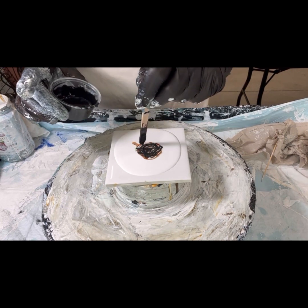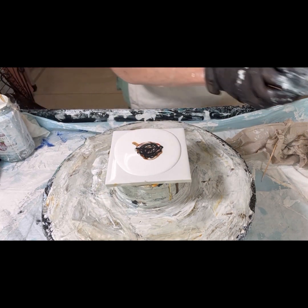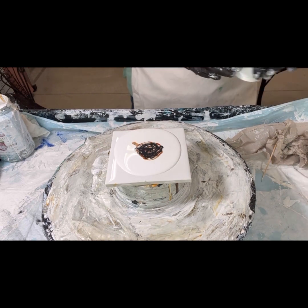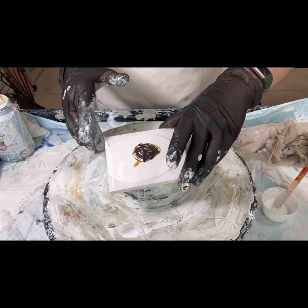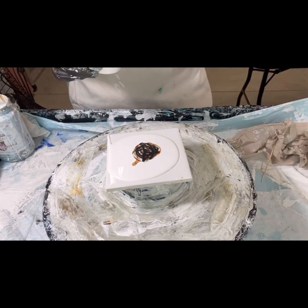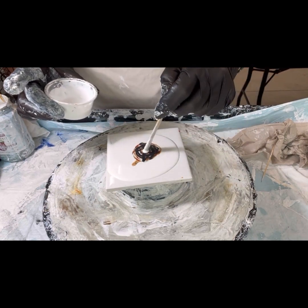I don't know what the point is of the micaceous iron, but what it does do from what I can tell is it provides a — it makes it chalky, like it's dusty. Cool effect — I've never played with it before, not with a bloom anyway.